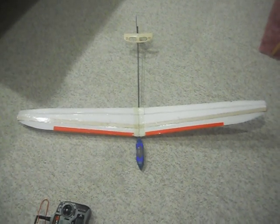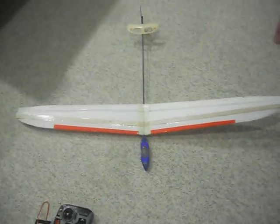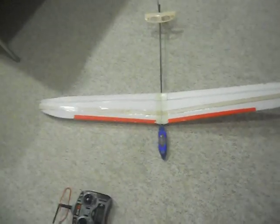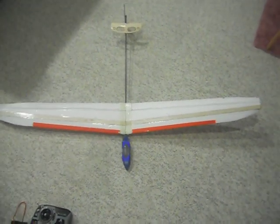Hello everyone, this is my scratch-built DLG glider that I built for about $5. I just did this because I didn't feel like paying $400 or more for a DLG kit, at least a nice one. So I just built one myself.